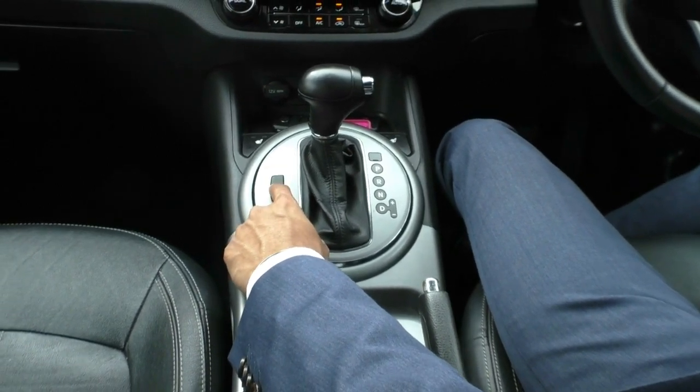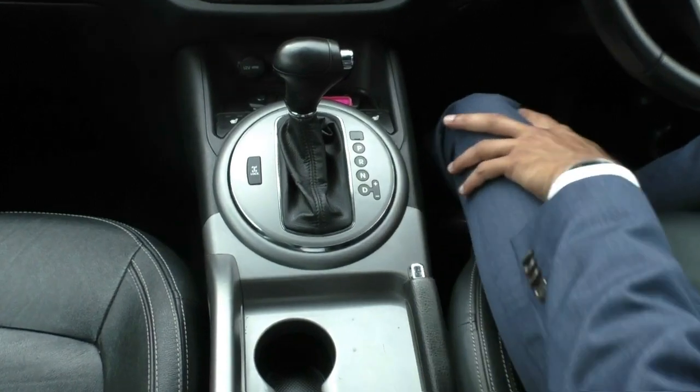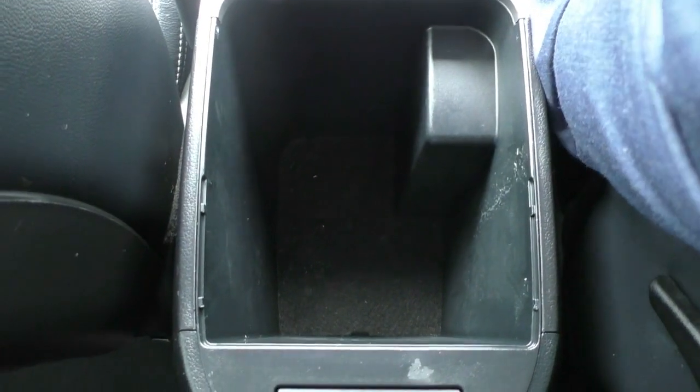Just next to that, you've also got your four-wheel drive lock, so if you are going off-roading and doing a bit of four-wheel driving, you can lock the diff. Just behind that, you've got two cup holders and a really nice manual handbrake. You've also got this really nice leather-stitched centre console armrest, and lifting it up, there's a little tray for some storage as well as plenty of space below that for added storage.